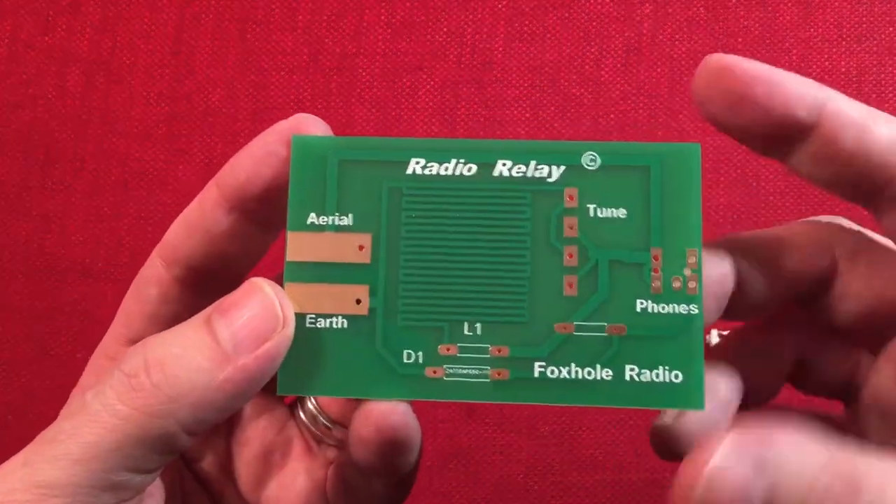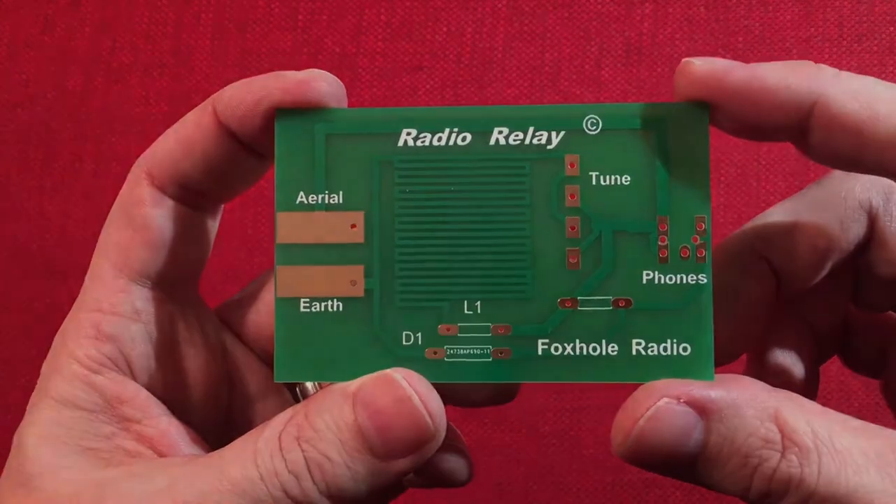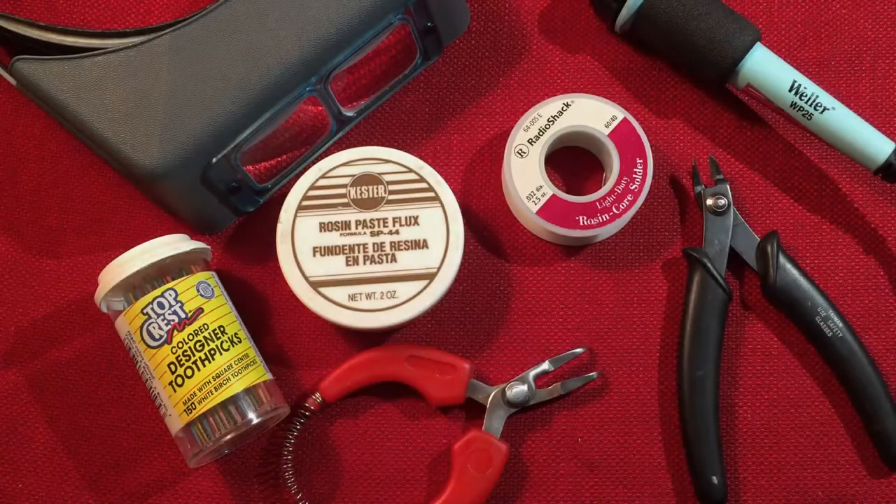There it is. It's going to be awesome when it's built. So what we're going to do here is we're going to do some movie magic and I'm going to come back with this fully assembled. Okay. I just finished soldering the Radio Relay Foxhole Radio Kit. I kind of wanted to go over some of the tools I used to do that.